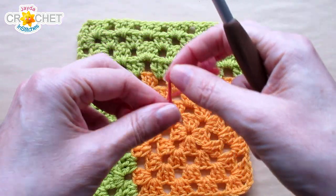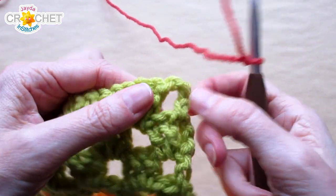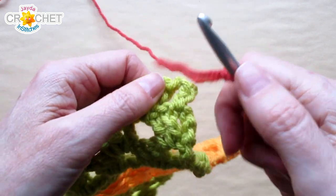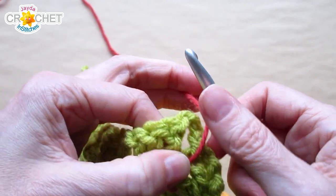Grab your hook and your yarn and start with a slipknot on your hook. This is where I'm joining my yarn. Now normally I would join with a slip stitch and chain three, which would count as a double crochet. Here's another thing you can do. I like to put my thumb on that little short tail just to give myself some control over my tension and the hook.